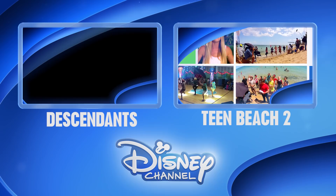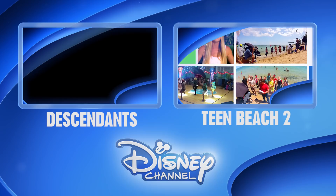Hold it right there! Would you like to be the first to see the latest show clips, exclusive interviews, interactive games, and more? Well, click on the Disney Channel logo now to subscribe. Or for more great shows, click on the left or right box. Thanks for watching Disney Channel on YouTube.